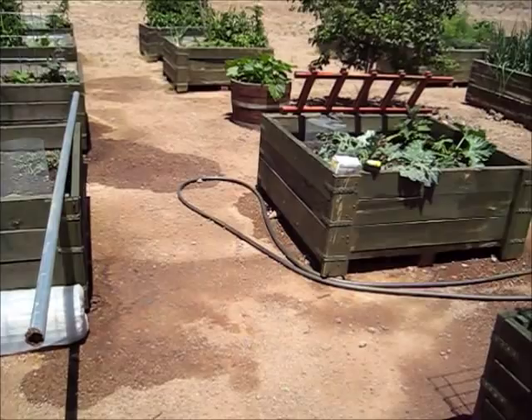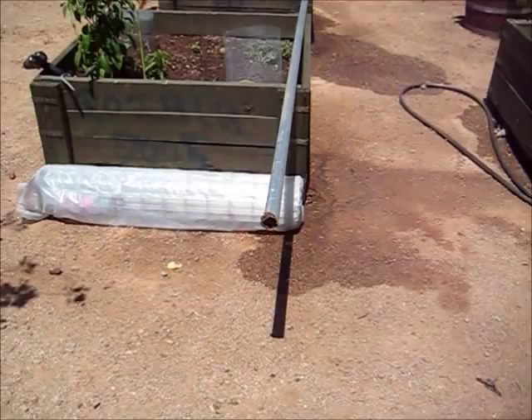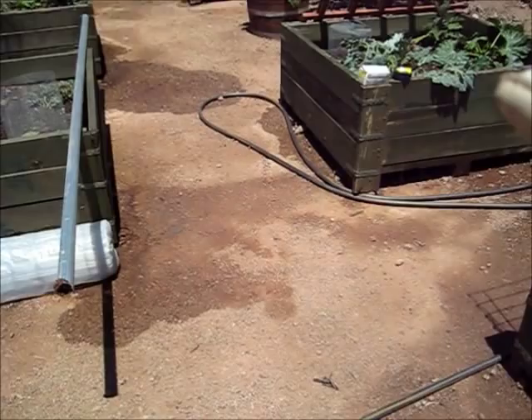Hi everybody! We're out here and we're going to do a project today. I have an idea to make an arch going over this box and over that box like that. We had some poles, we bought some wire mesh, and we have some brackets, so we're gonna give it a try.